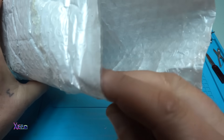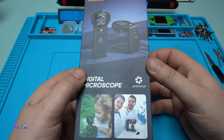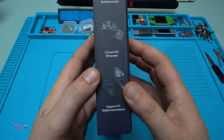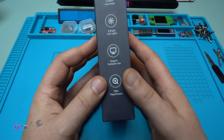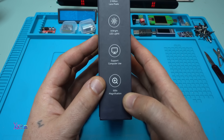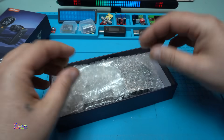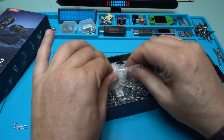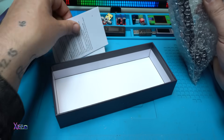The package is in good condition. It says 'digital microscope with autofocus,' 2.0-inch HD screen, support PC stable transmission, 2 million lens pixels, 8 bright LEDs, support computer use, 500x magnification. Oh, there are bubbles inside — this makes my day! Also included: a Type-C charging cable and the instruction manual.